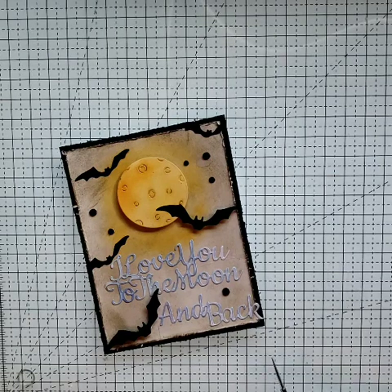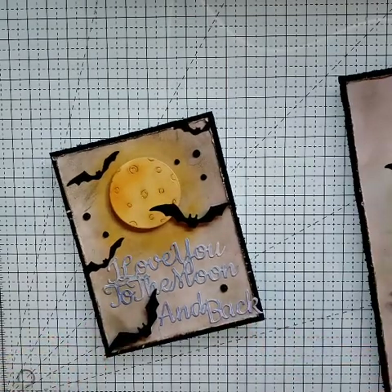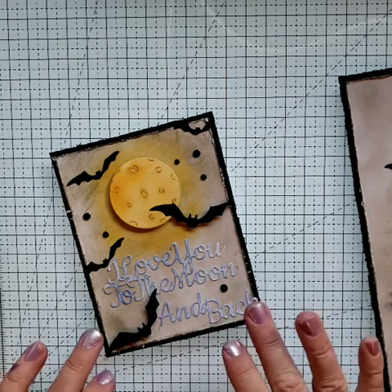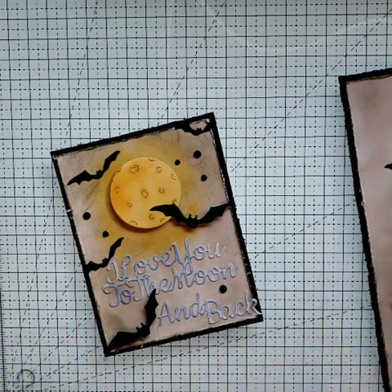This is day number three, in case you haven't noticed the way I'm numbering the videos — Halloween card one, two, three. I didn't announce this in the other videos because I had made them before I decided that I had way too many Halloween cards and I need to start making videos. I say this about all my cards, but I love this card. I'm loving all of my new cards, but this is a nice, simple card.